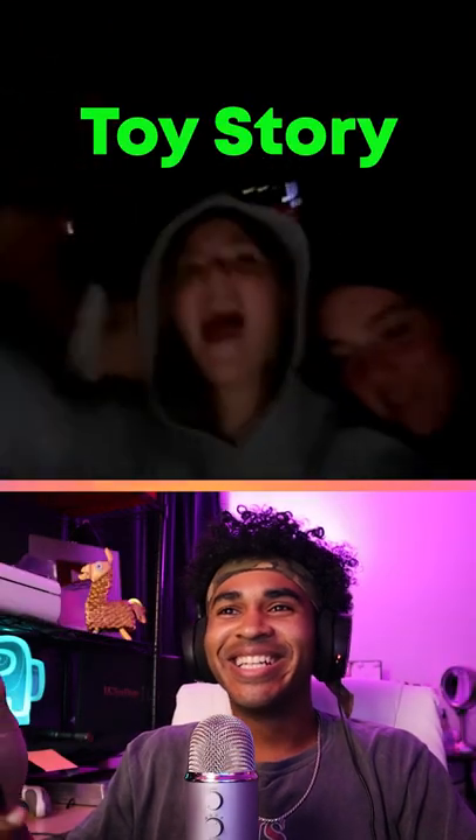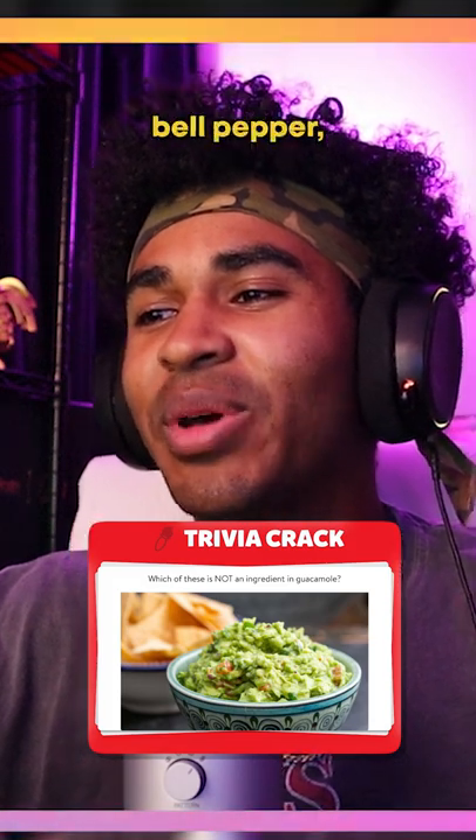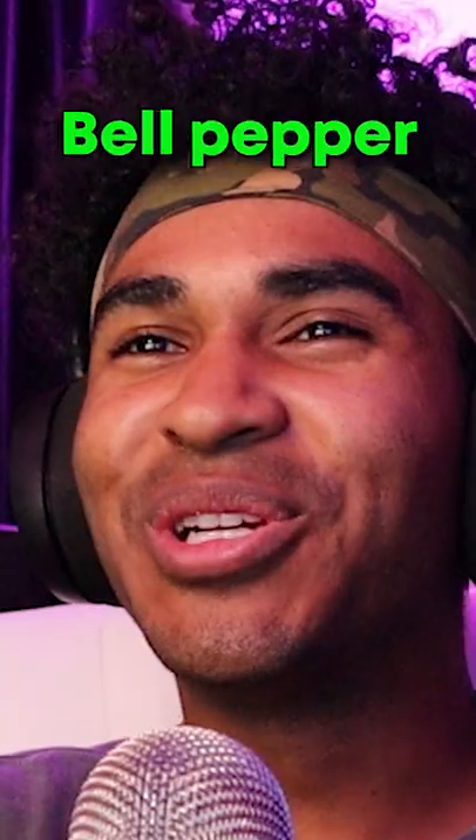Which movie is made by Pixar — Toy Story, The Lion King, Cinderella, or Lady and the Tramp? Toy Story. Easy. Which of these is not an ingredient in guacamole — onions, bell pepper, tomato, or cilantro? Bell pepper. Three for three!